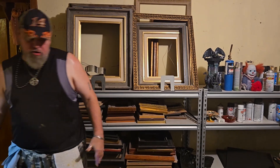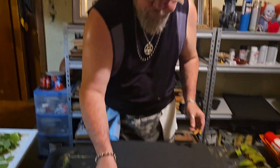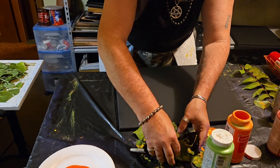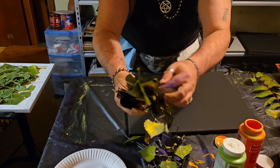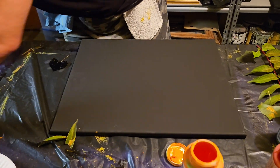Now I've got another technique for you guys I want to try out. We're gonna get a black canvas — that's right, a black canvas. Let me get this clump of leaves out of the way — oh my goodness, they're sticky. Trash, trash, trash. Okay, let's get that going.